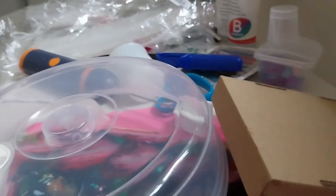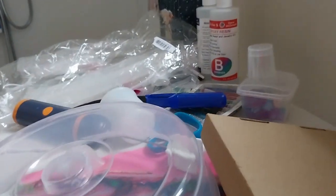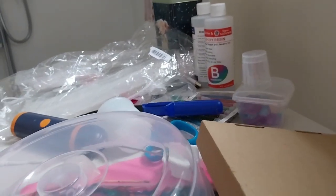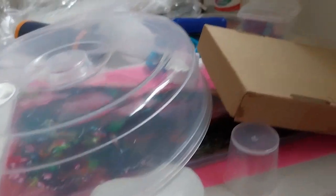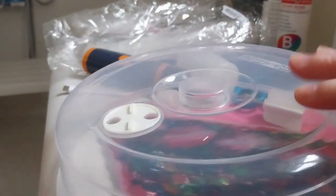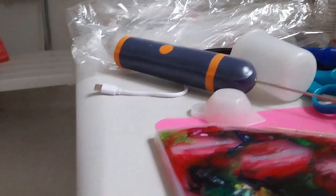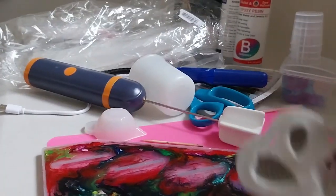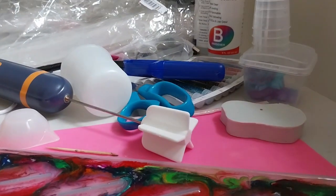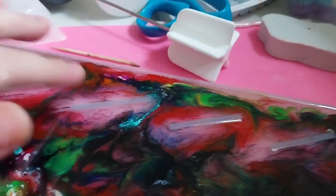I wanted to try out making the shelf thing that I bought from Sophie and Toffee. As you can see, I already did that, and I made a makeshift cover because I didn't want to get any dust in it and I didn't have big enough covers. I wasn't sure if it was supposed to cover dust bits or not.